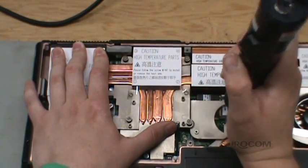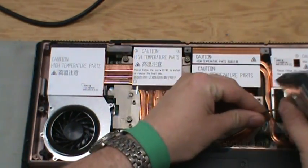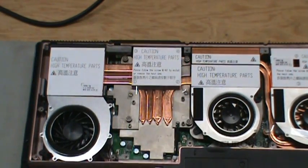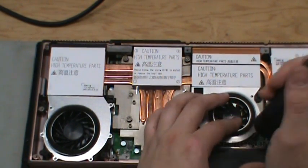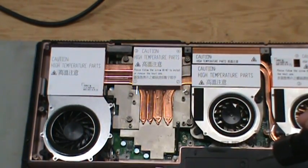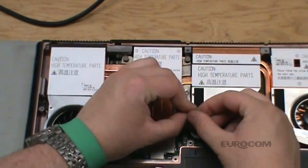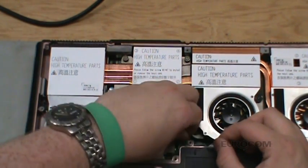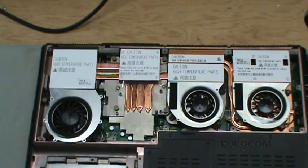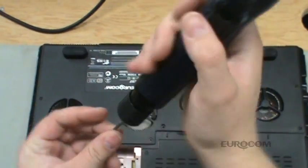Tighten the three chipset heat sink screws. Move the chipset fan into position and attach the power connection. Now insert the three screws. Attach the CPU temperature probe. Do a final check to make sure all fans are connected, nothing is loose, and there are no screws sitting on the motherboard. Now attach the cover first by the rear, pivot down, and insert the screws.